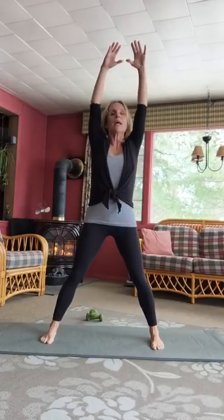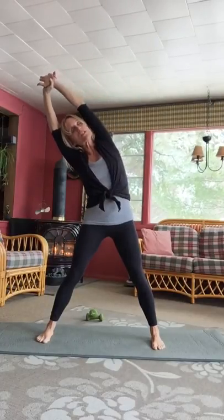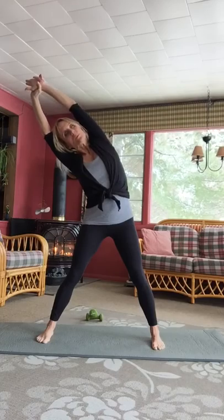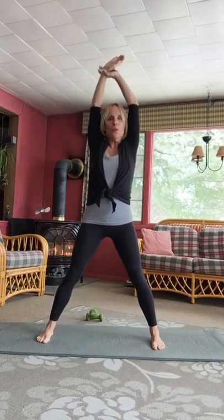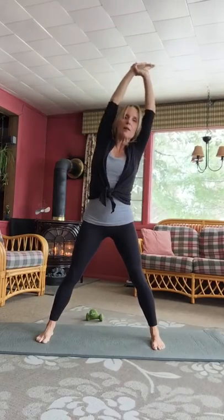Let's bring your arms up here and pause. I'm going to keep the distance between my feet and grab my right wrist with my other hand and just do a quick side bend stretch — once each direction. And come back, other way, and back.